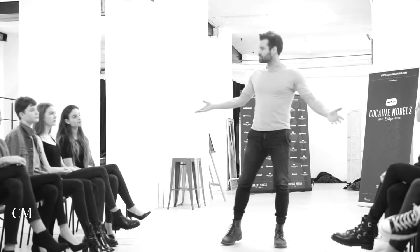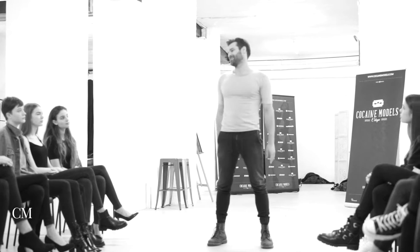Ich arbeite einfach mit dem Körper, mit Körperhaltung. Es gibt bestimmte Körperhaltungen, die bestimmte Stimmungen erzeugen. Wenn du mit diesen Körperhaltungen spielen kannst, dann kannst du andere lesen, du kannst dich selbst verändern. Und du kannst damit spielen und wirst auf jeden Fall viel mehr Eindruck hinterlassen.